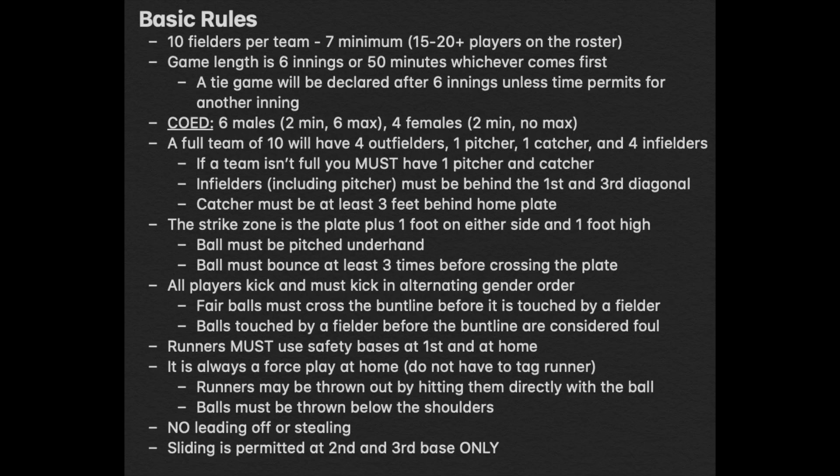The following picture shows the basic rules for kickball — please pause if needed. The following videos show the Volo Sports kickball product in action.